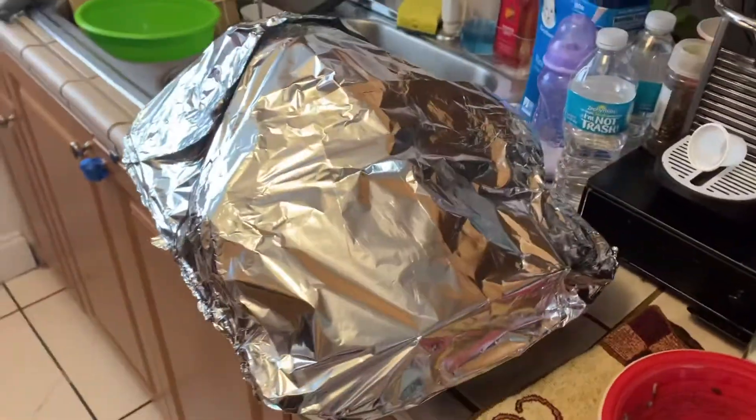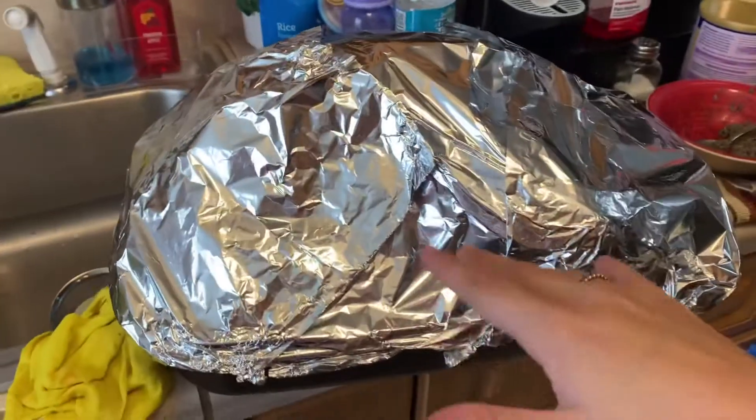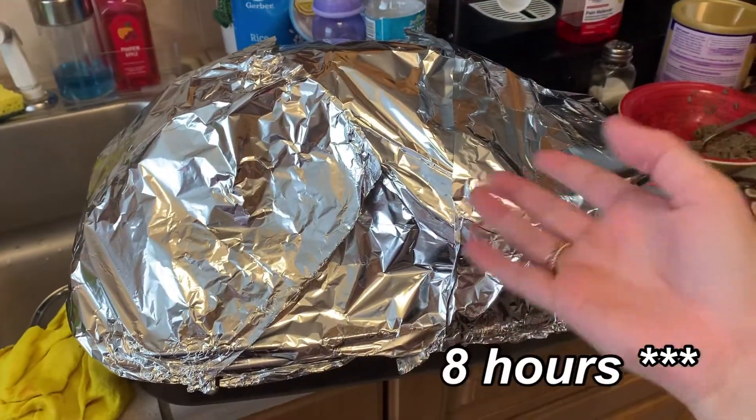Alright guys, so it's already wrapped in foil and now we're just gonna pop it into the oven. It should be ready in about three hours, so no biggie.